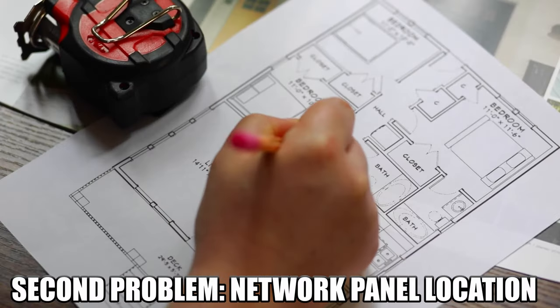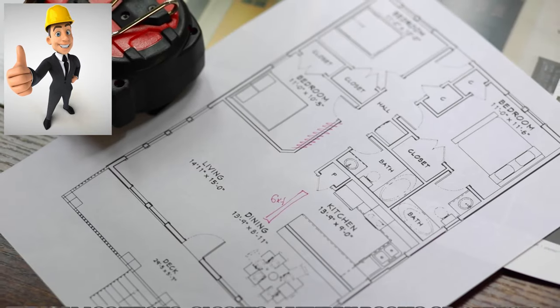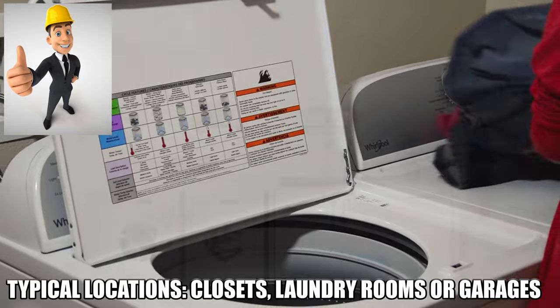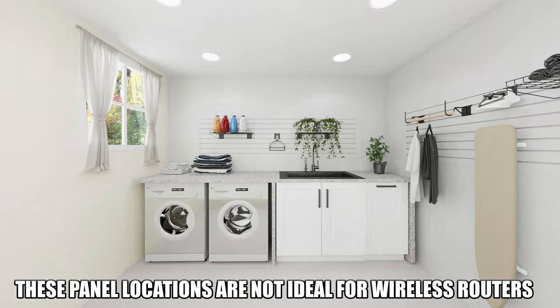The second problem is the location of these home network enclosures. Home builders typically install these enclosures in closets, laundry rooms, or garages, and these locations are not optimal for most wireless routers.